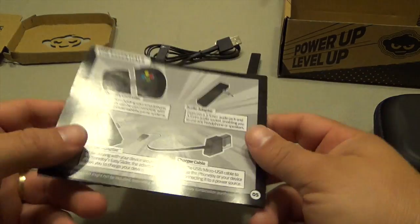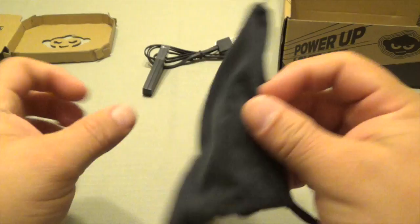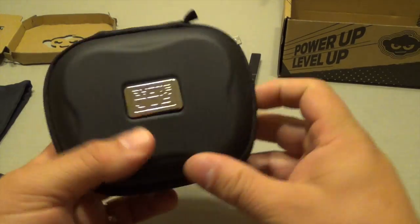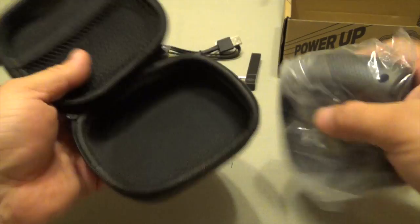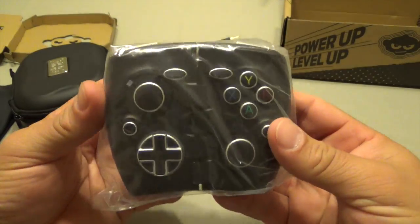So I guess if you buy the cheapest offer of this PhoneJoy you might not get the charger adapter — I can't tell you for sure if you're actually going to get it or not. Here you can see a pouch where you can put the controller, and you get the pouch with the controller no matter which one you get. And over here is the hard case.